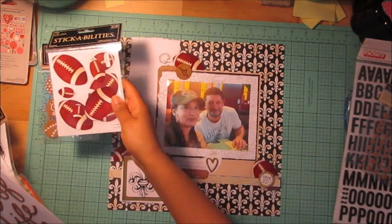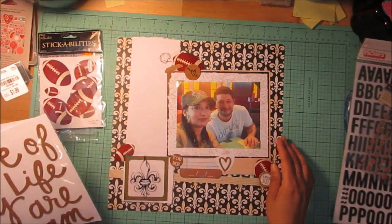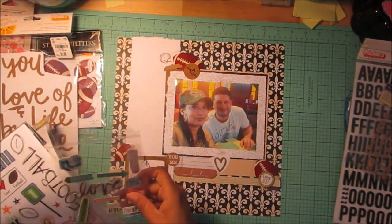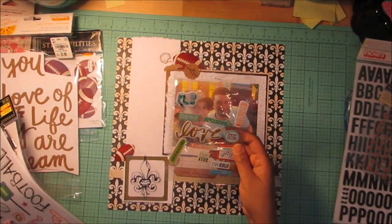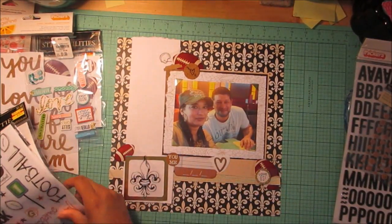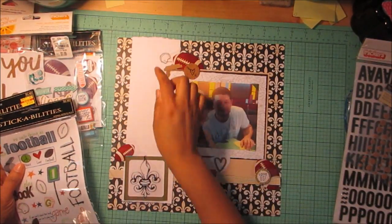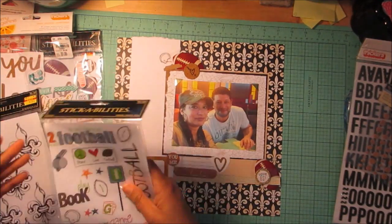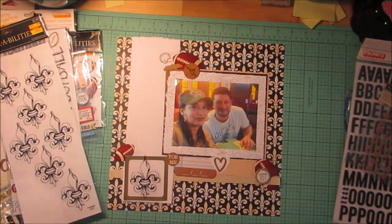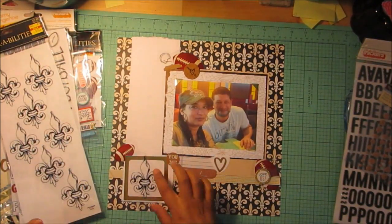These football stickers from Hobby Lobby are those ones there. These Amy Tangerine Lucky Thickers — I just used this heart here from that pack. Then this sheet was given to me by a friend, and all I took off it was this little piece that says 'love us.' This is from Hobby Lobby and I just cut out the little helmet. Then from Fancy Pants I ended up just using this gold frame and this little tab.